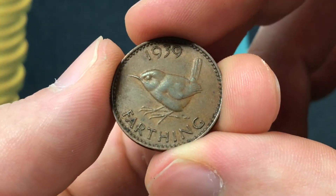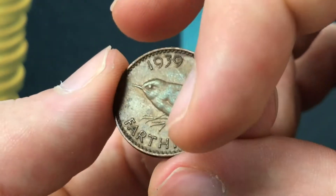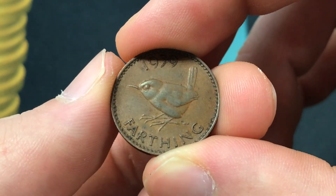On the top of the coin it says 1939 — that's the date. It has a Eurasian wren, and it has the denomination farthing, which means quarter penny, or one forty-eighth of a shilling, or one nine-hundred-and-sixtieth of a pound.